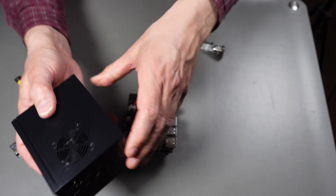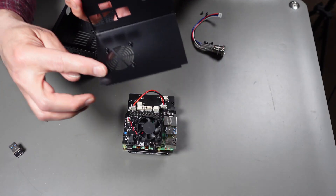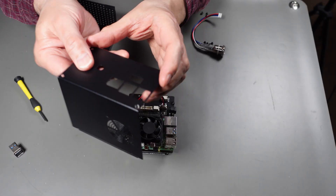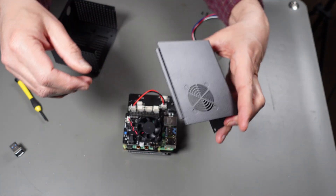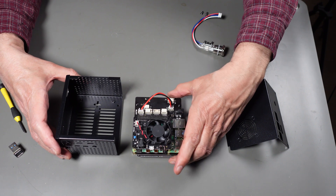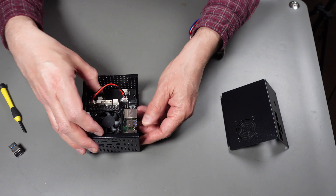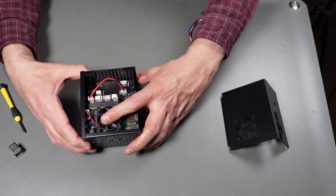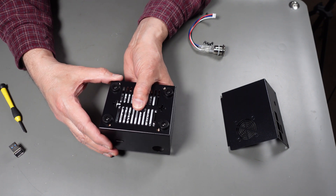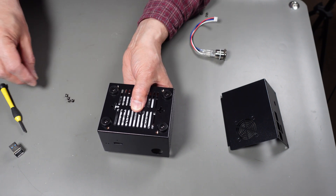Now for the case - I've already taken the screws off, so it comes apart. We're not going to put the fan in here as mentioned before. The connectors go on this side, so this is the way it has to go in. We take the entire combined sandwich of Raspberry Pi and controllers and put it inside the case, turn it upside down, and there are four screw holes that go into the bottom long studs to secure it in place.